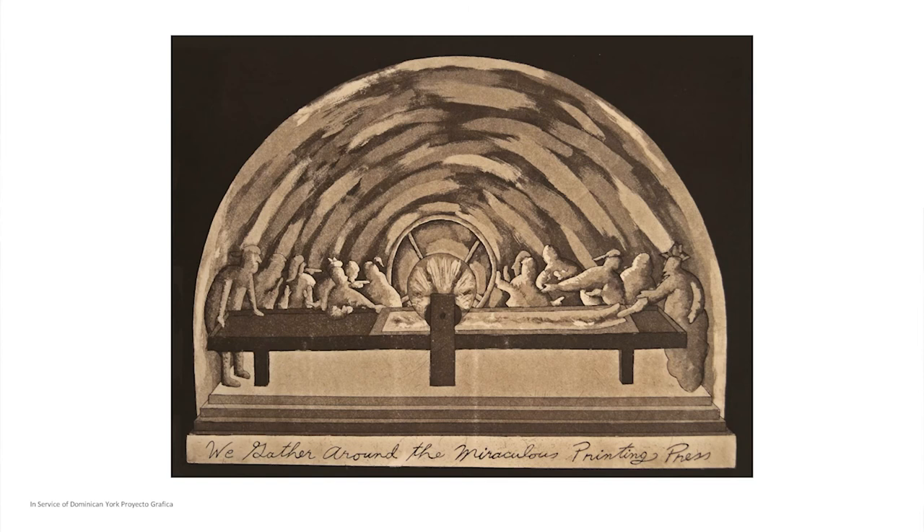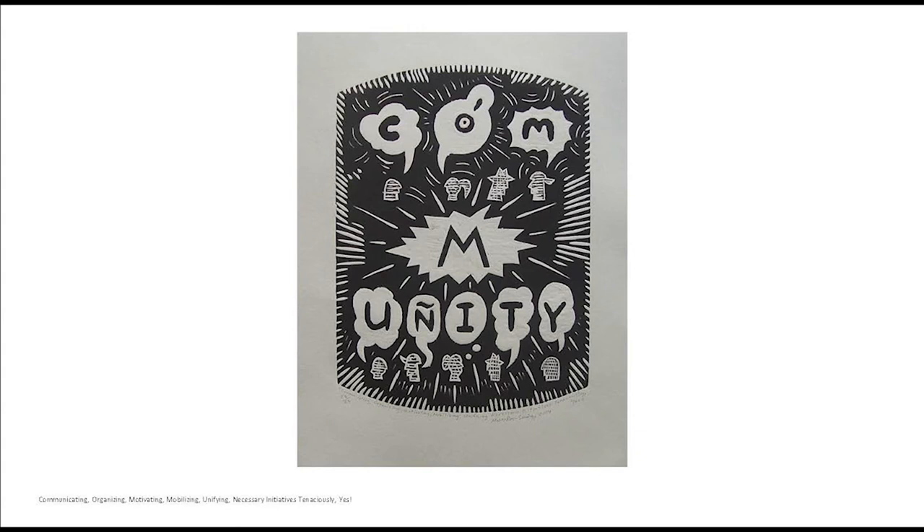These etchings — the plates were made at Manhattan Graphic Center, but then I printed them myself in my studio. Another portfolio was Community, a one-color woodcut print titled Communicating, Organizing, Motivating, Mobilizing, Unifying Necessary Initiatives Tenaciously. I took the word Community and broke it up into different letters, which are like word bubbles for little heads, with unity being the key to this print.